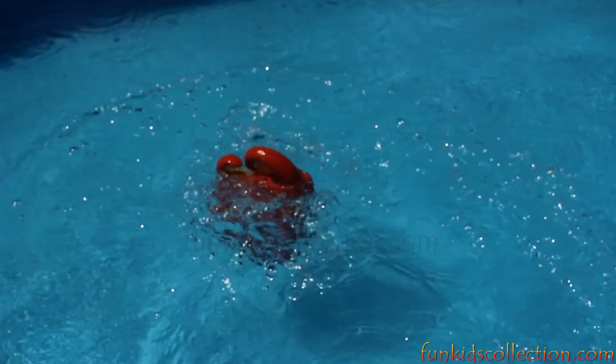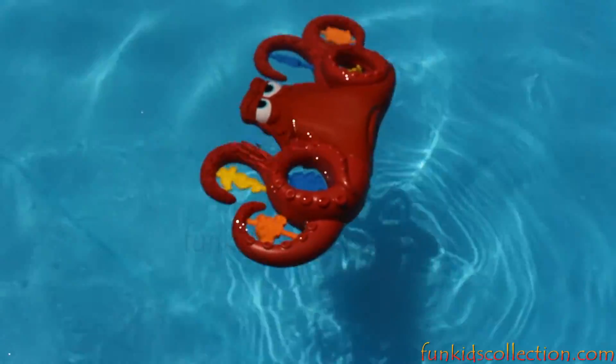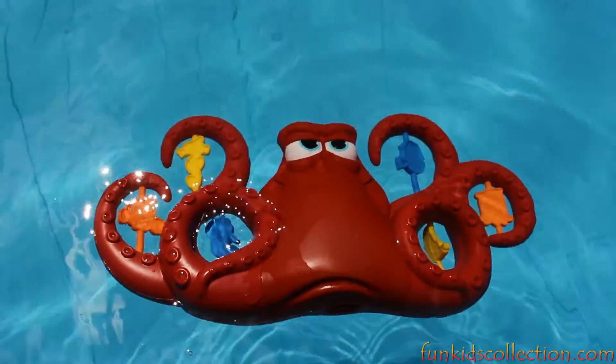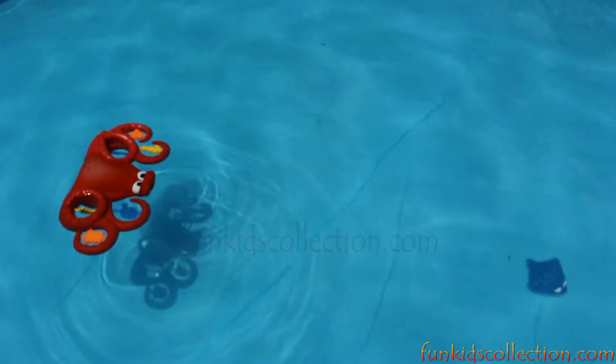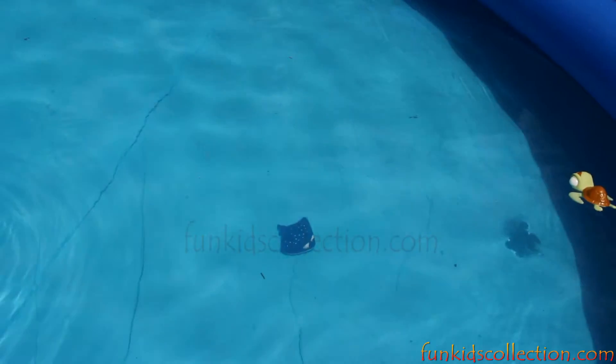I'm swimming in the water, woo-hoo! I'm having so much fun! This water is so warm! And this, our friends, was everything we had prepared for you today. Thanks for watching our videos, and don't forget to subscribe on FunKidsCollection.com for more color-changing videos.